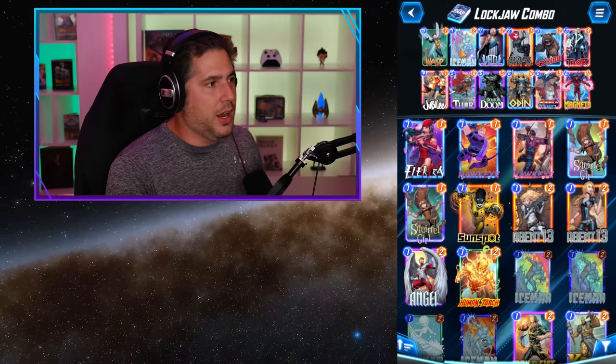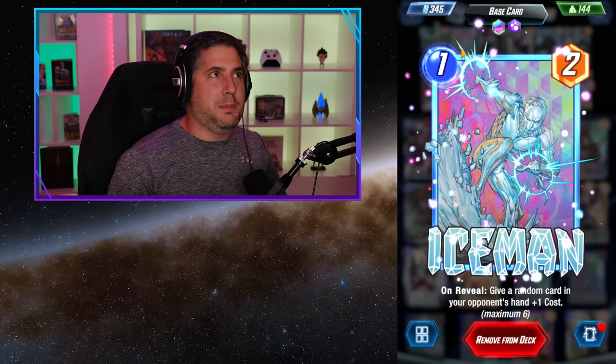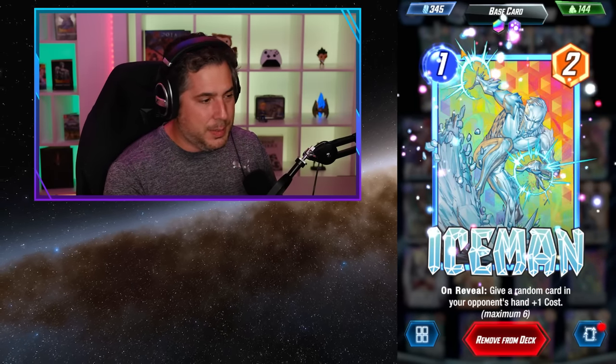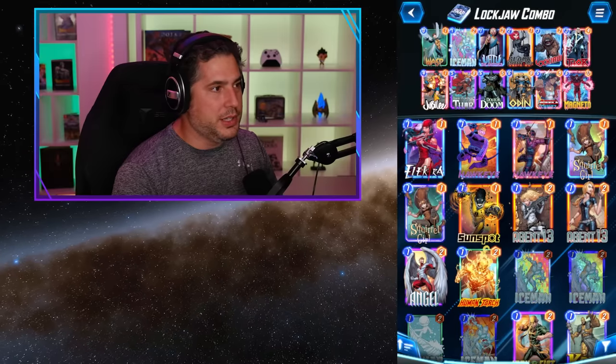That's why Wasp is there, and for the same reason Ant-Man and Ice-Man are included. You can basically play Ice-Man into Lockjaw for one energy. Ice-Man hits someone's card with a plus-one cost, then cycles into the deck, hopefully pulling one of the big boys out.